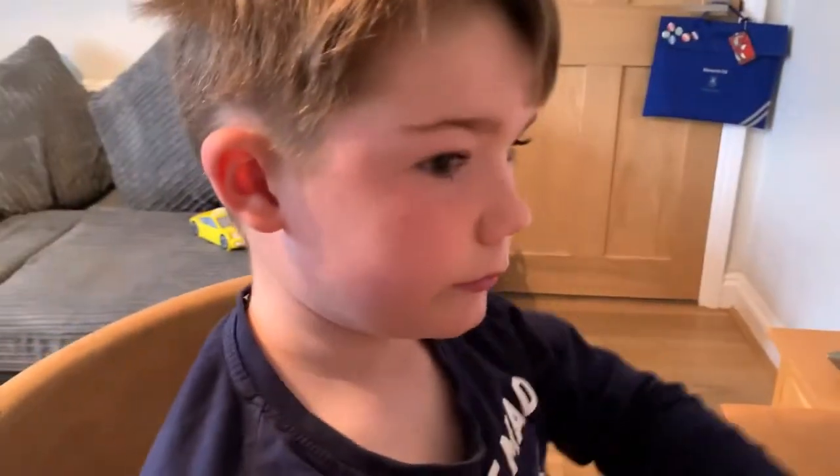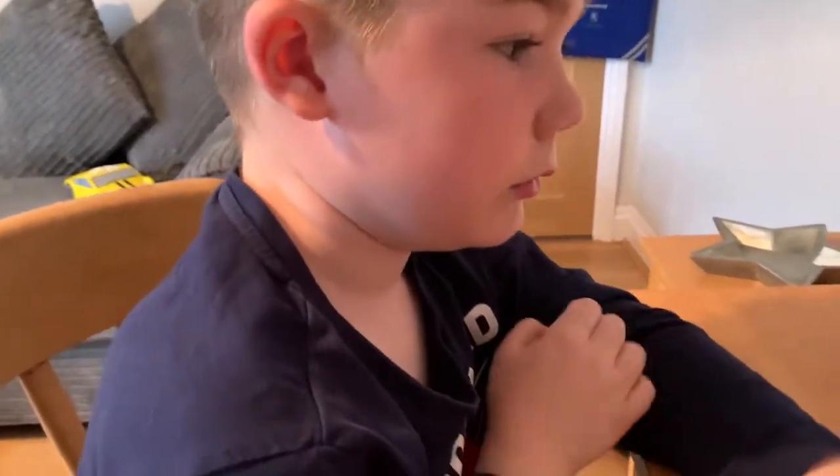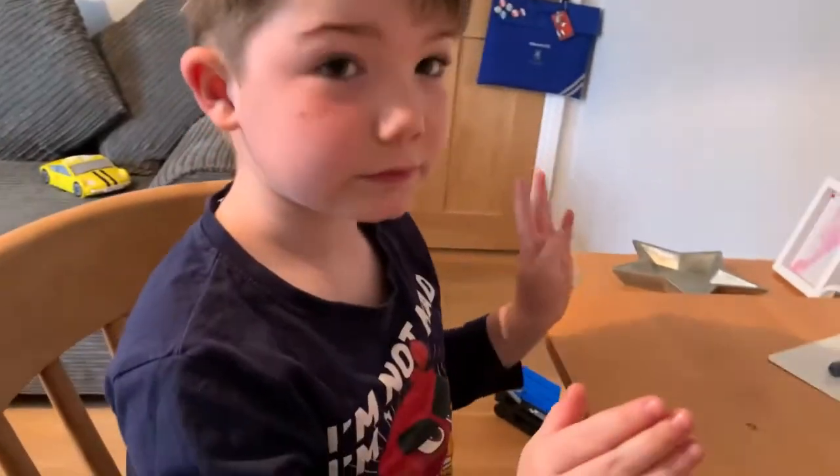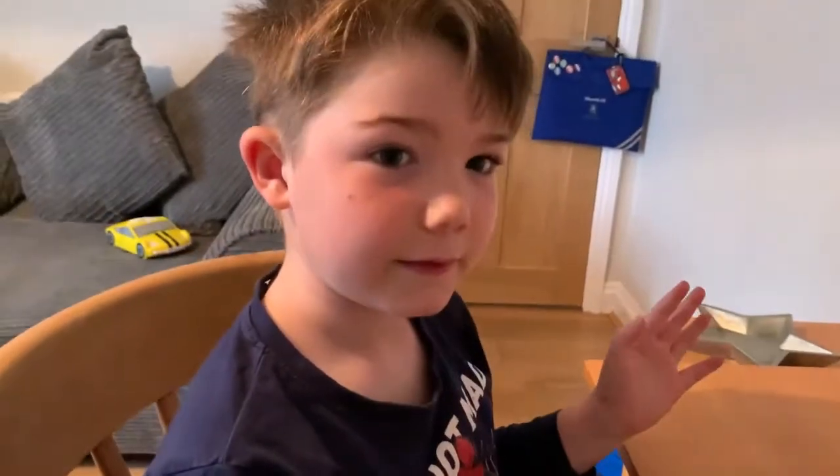So what can you do in 20 seconds, Archie? What can you do in 20 seconds? Shall we see how many claps you can do in 20 seconds? Okay, I'm going to count 20 seconds and you've got to count how many claps you can do.